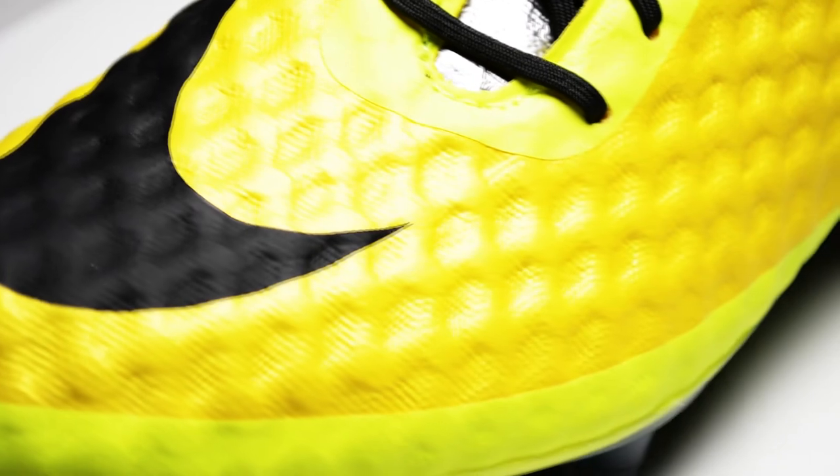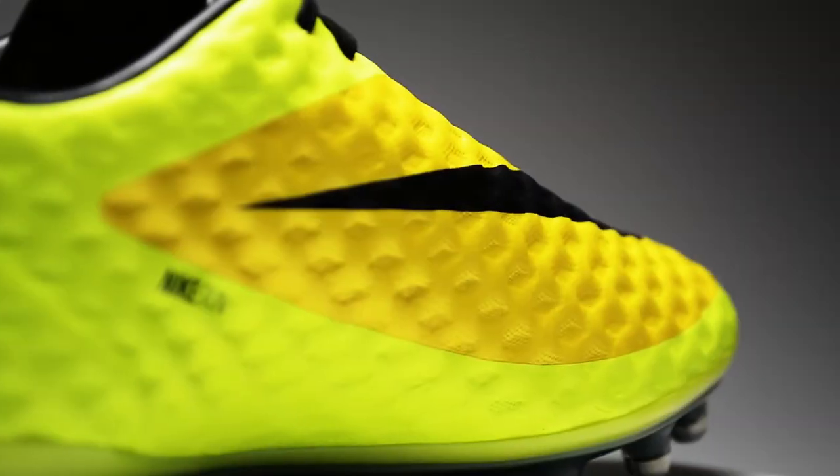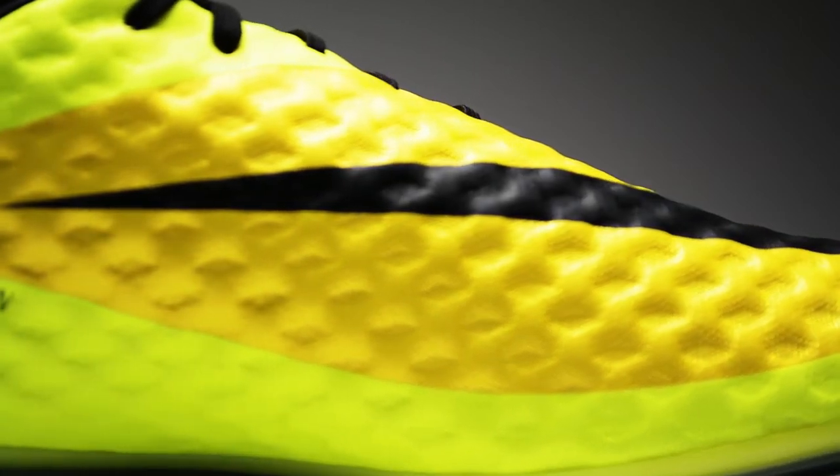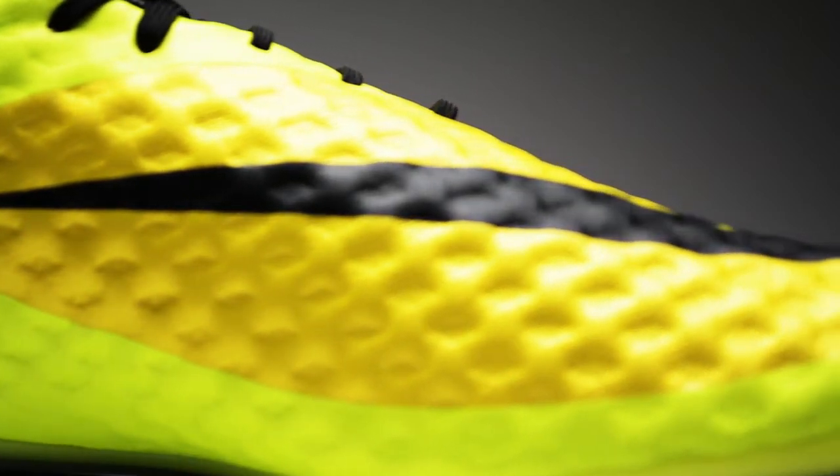However, don't call it the gold Hypervenom, because that's going to be a topic of another video. As far as build quality goes, it's that same Hypervenom we've seen since release. The upper is made of NikeSkin and fitted with an agility cage to help the shoe keep its form and flex where it's needed.